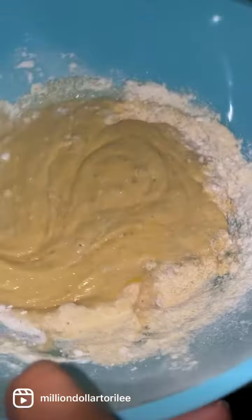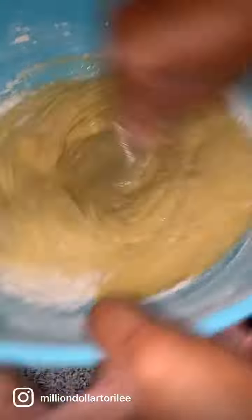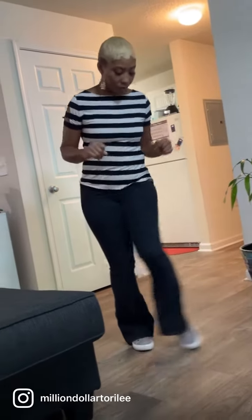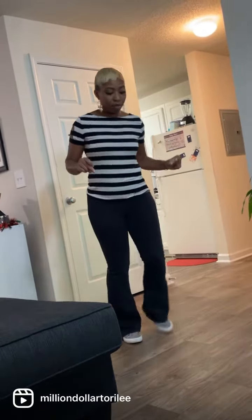I like to mix that thing into perfection. I am using all self-rising products because I didn't have any baking powder. That is two sticks of butter, and I'm letting that butter melt.